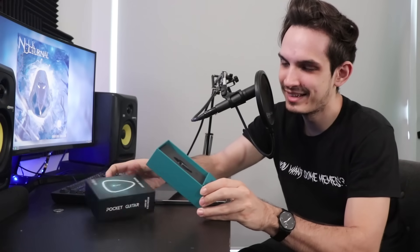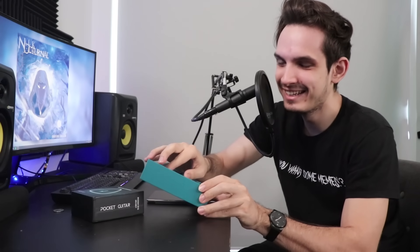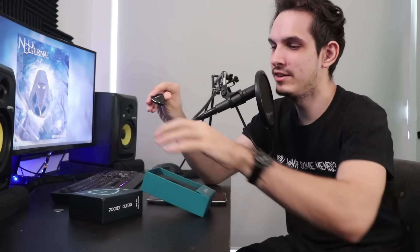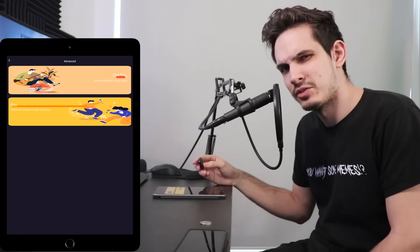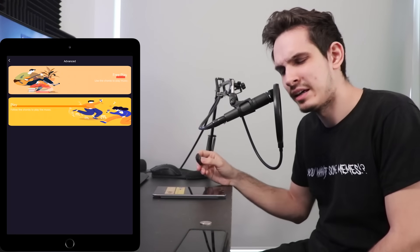I don't really know how an entire guitar experience can fit inside this little box — maybe it's a headless guitar, who knows. But let's check it out. Look at this thing, it's so tiny! Here's a quarter to compare it to — look at how small this thing is. It's like the size of two guitar picks. I just hope I don't lose it as much as I lose all of my guitar picks.